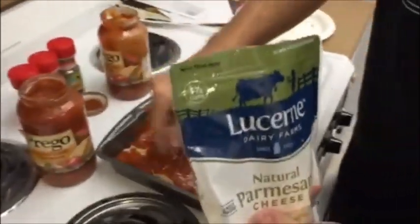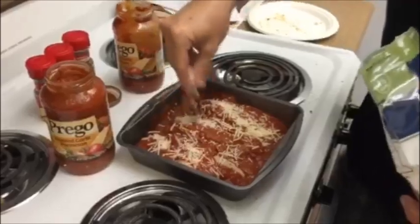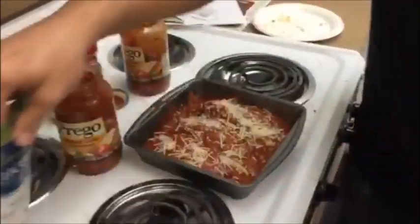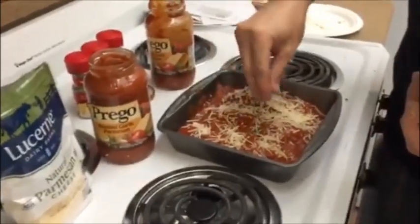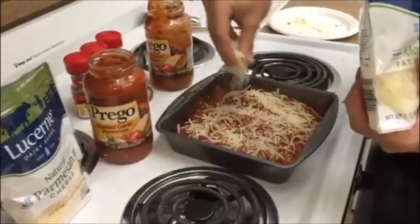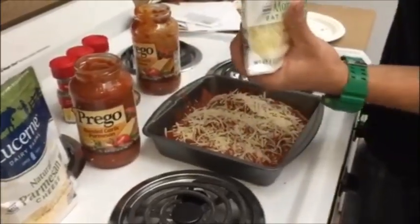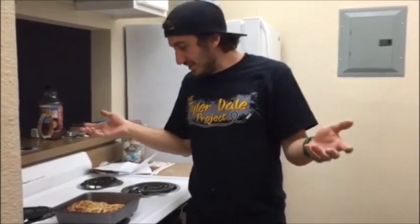Now I'm gonna hit them with some more cheese. You can have them as cheesy or as not cheesy as you like — it's pretty cheesy, so we're gonna go with that. Pop them in the oven, wait 15 to 20 minutes, and then after your timer is done and your chicken's cooked, it's only one step: pull out and enjoy.